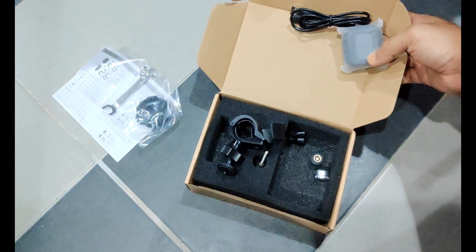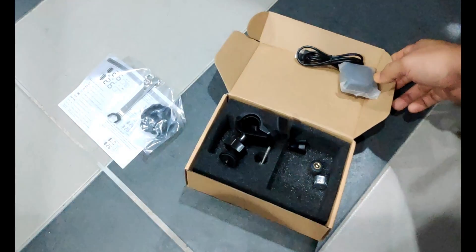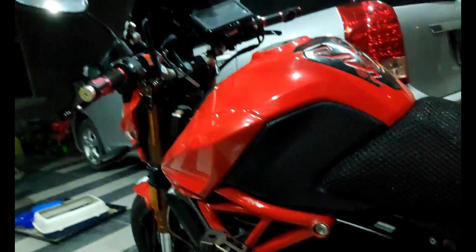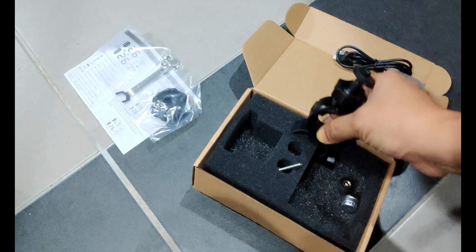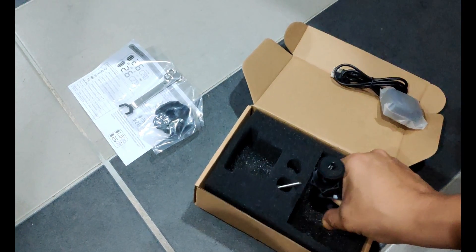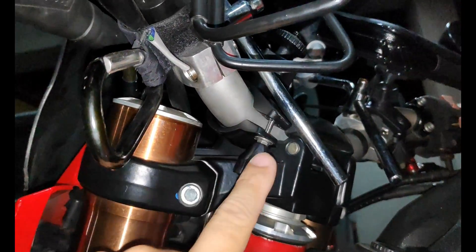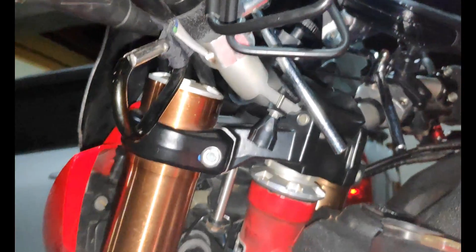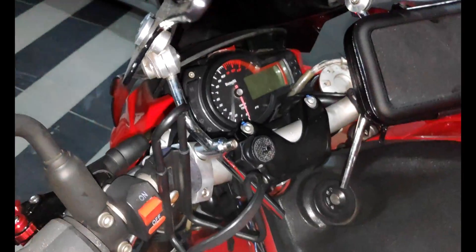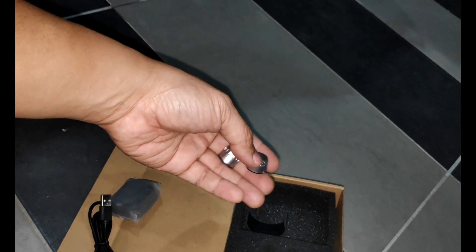Right now we're going to do the installation of the TPMS — the tire pressure monitoring system — on my bike, which is a Benelli TNT600. I'm going to install the bracket onto my handlebar first. This is what it looks like after the bracket holder has been installed. After this, we're going to install the gauge itself, charging cable, and sensors. Stay tuned.